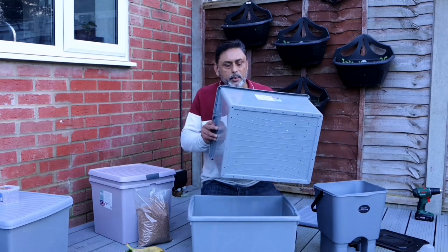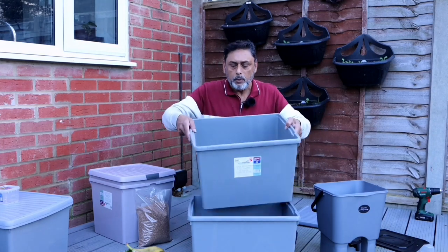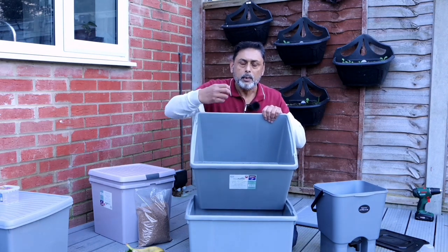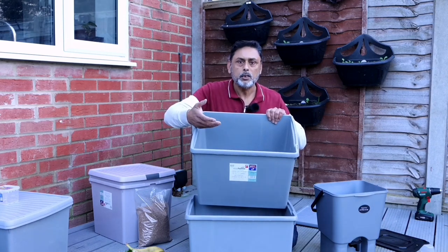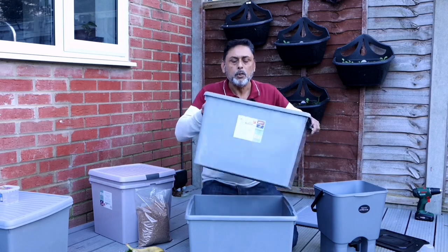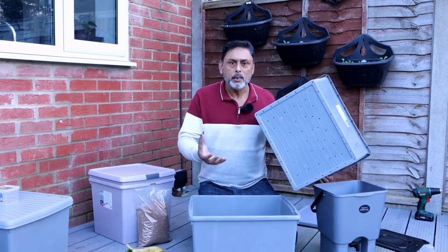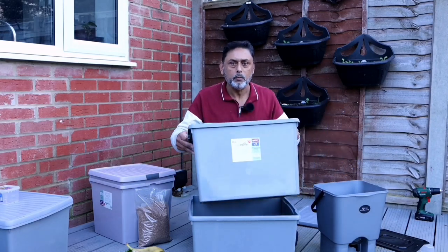The holes we created in one of the containers serve a purpose: when we add our kitchen waste and the Bokashi bran, the fermentation process will begin. The juice from your kitchen scraps will start dripping out through the holes and collect in the bottom container — this is known as Bokashi compost tea, which can be used in your garden as a liquid fertilizer.